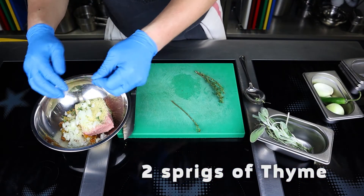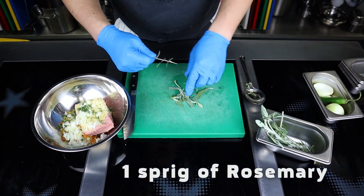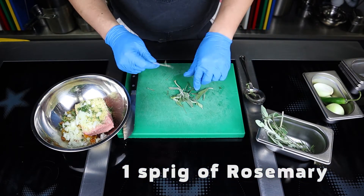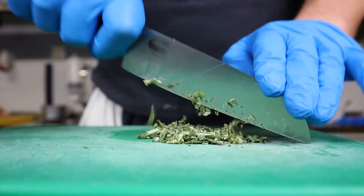Next, put on the board the leaves of two thyme sprigs, leaves of one sage sprig, and one sprig of rosemary — or any of your favorite herbs, for example tarragon. Mince with a knife and add to the stuffing.